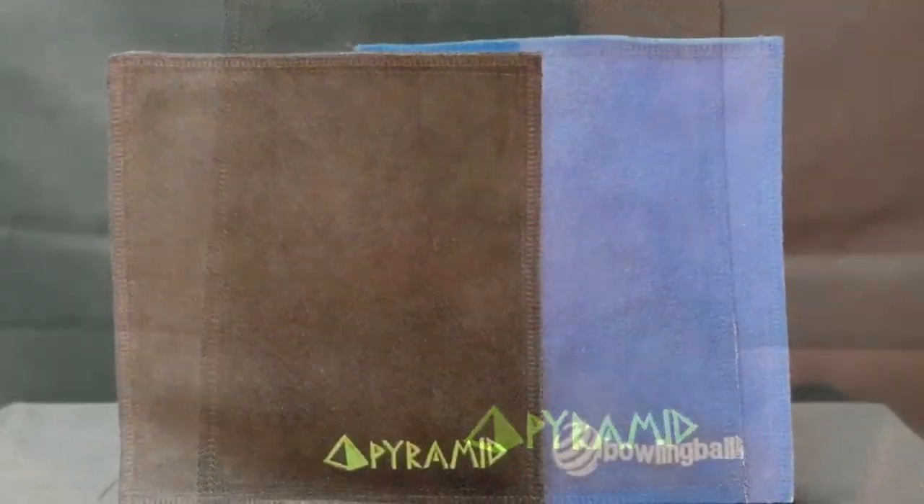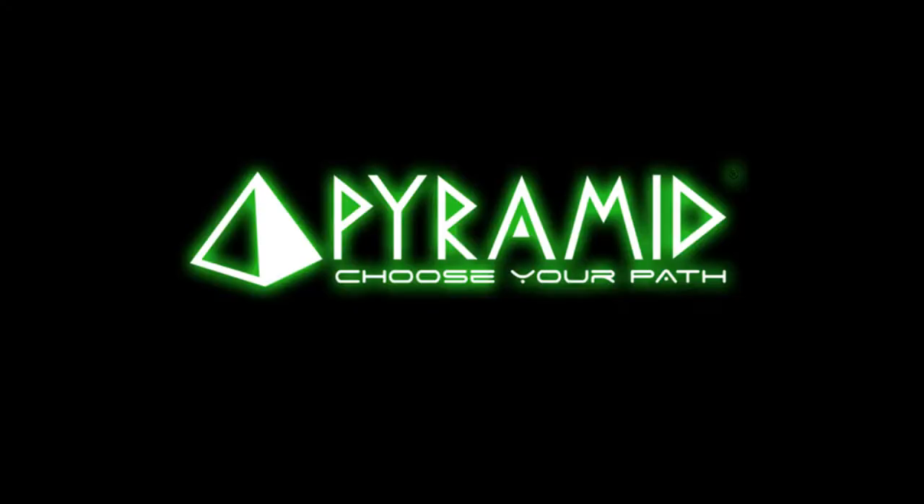This chamois pad is hand washable and reusable. Better your bowling ball reaction and consistency with the leather chamois pad.